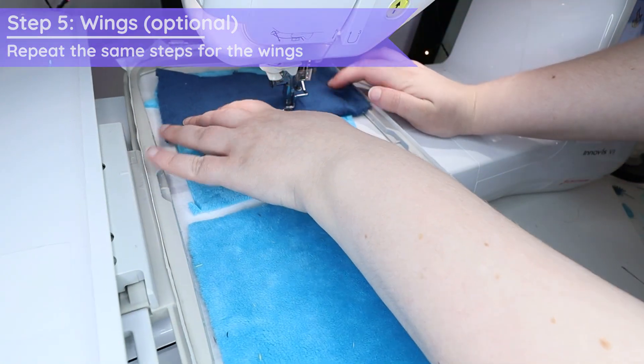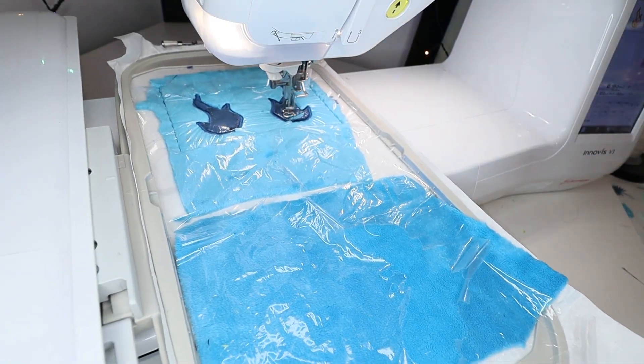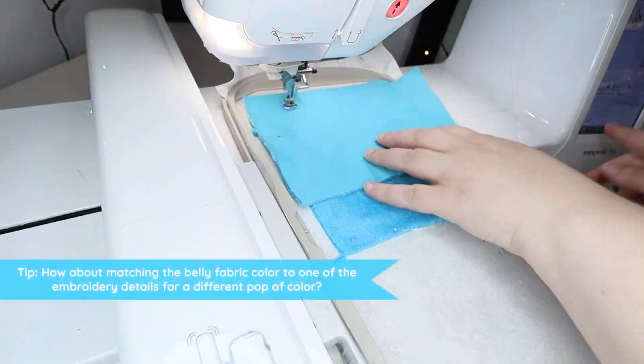Now it's time to repeat the same steps and embroider the wings. This step follows the same steps with applique — stitching and sandwiching the fabric — so let's speed it up!